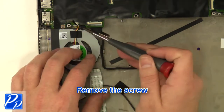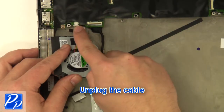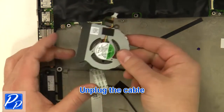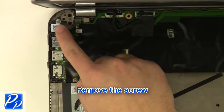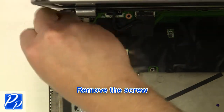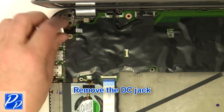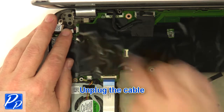Remove the DC jack. Remove the USB jack. Unplug the cable.